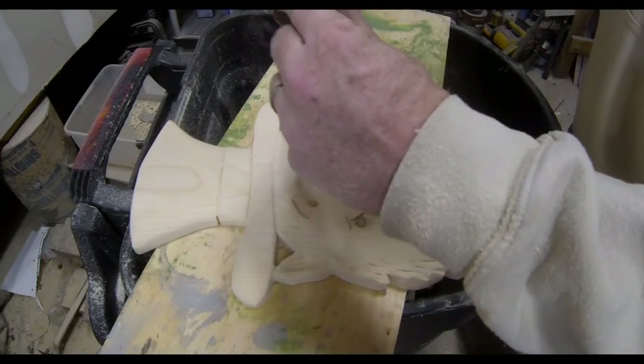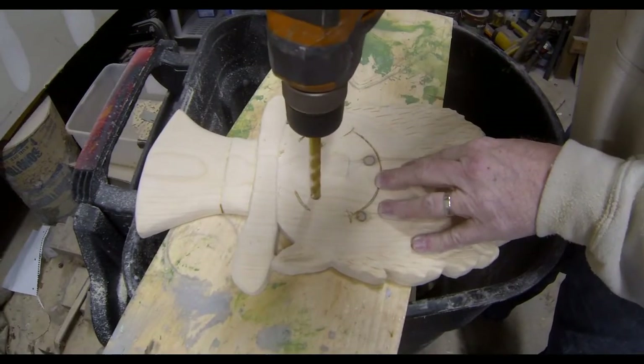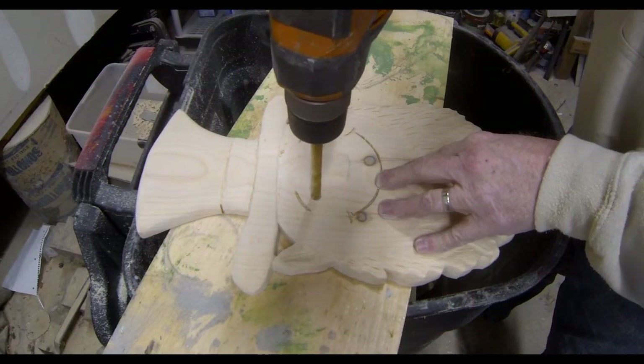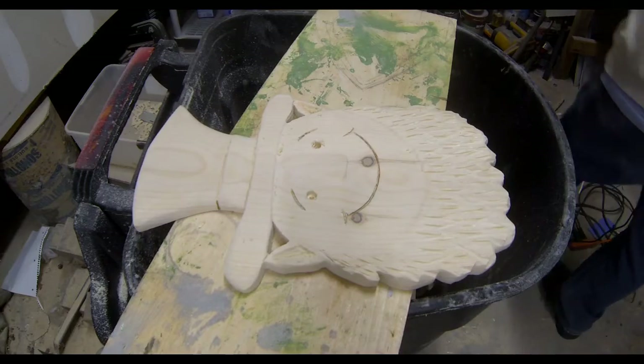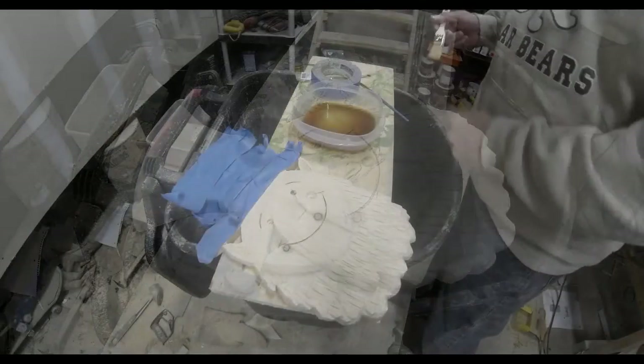The only thing left as far as actual carving on this project is to drill two holes for the eyes. You don't want to go all the way through the wood — about halfway through is fine. And then sometimes you do have to sand the face one more time just to get off the burr from the drill hole for each one of the eyes.